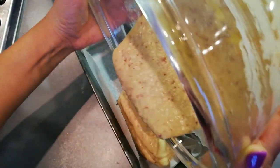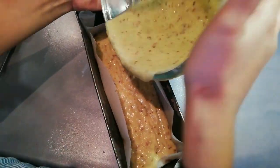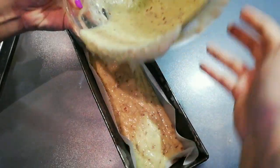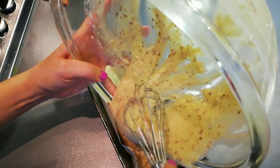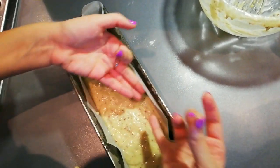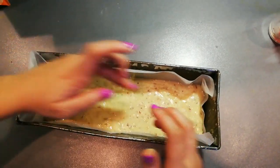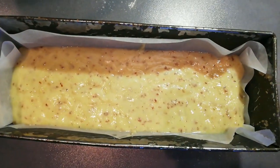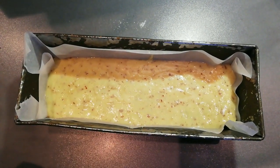You can also make cupcakes with this batter — that takes about 20 minutes, which is much faster if you want a quick breakfast. I prefer the loaf because of the nice crust you get from the longer bake — it gets very dark on the outside but really soft and moist inside. Make sure the batter is evenly placed in the pan. Bake in the oven at 350 degrees Fahrenheit for 55 to 60 minutes until a toothpick inserted in the center comes out clean.